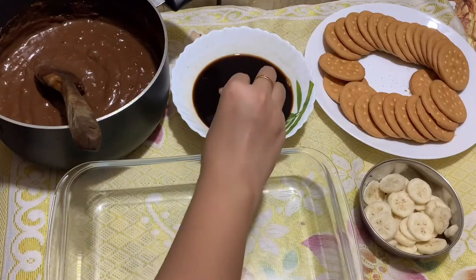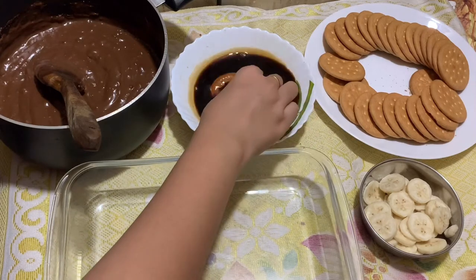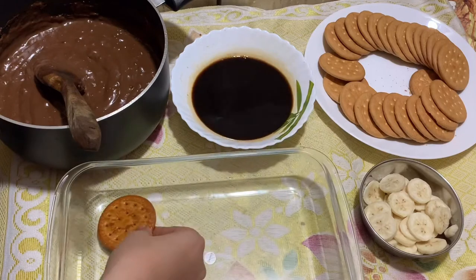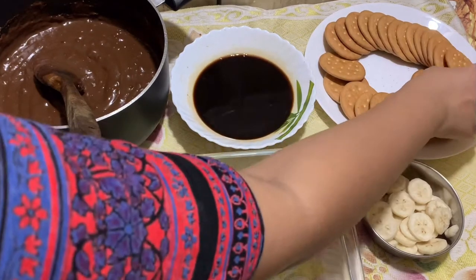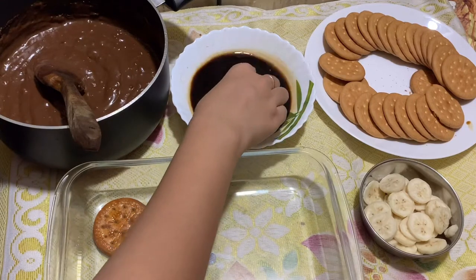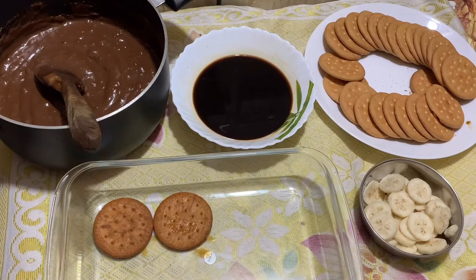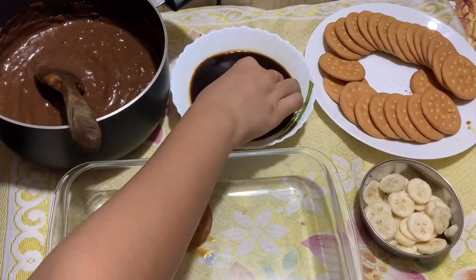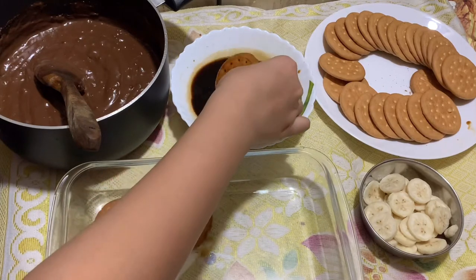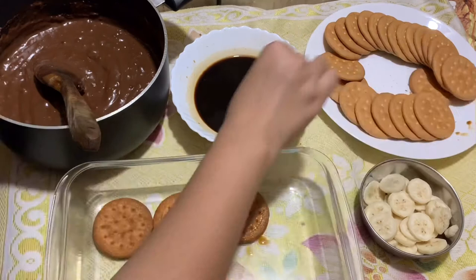As my pudding has come to room temperature, now it is time to layer it up. I am going to dip the biscuits in black coffee and layer them. I will add just one banana. In the original recipe they used two layers of banana, but I don't really think banana and chocolate go together very well — I don't like it personally, maybe you will. So I am just using one layer of banana, which I really liked.